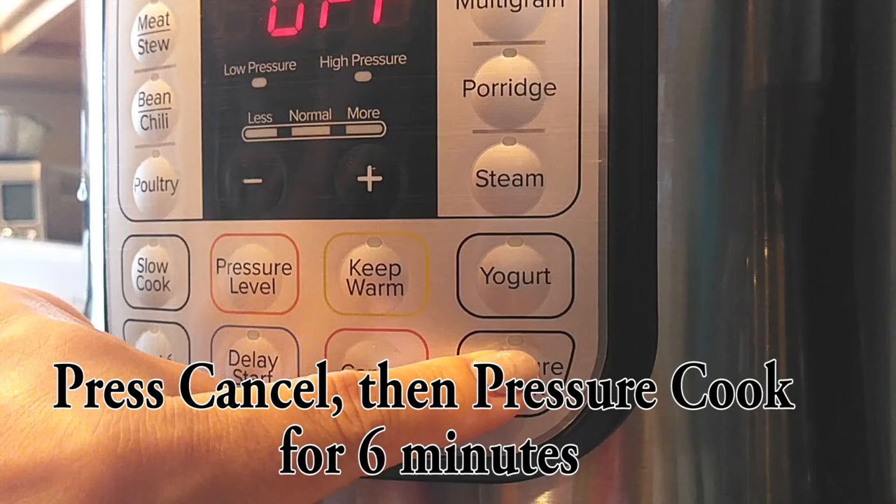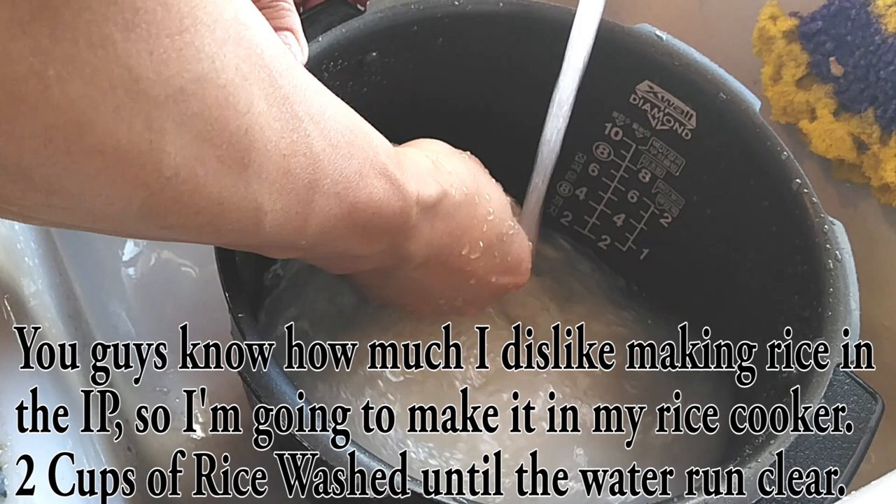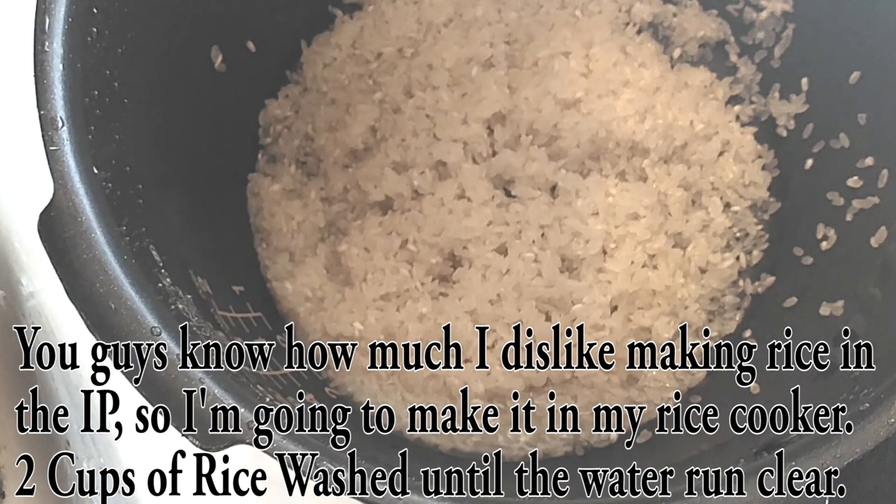Go ahead and press cancel from the sauté function, and then we're going to pressure cook this for six minutes. Now after that fried rice fiasco, you guys know how I feel about rice in the Instant Pot, so I'm going to make mine in a separate pot.